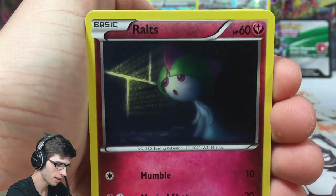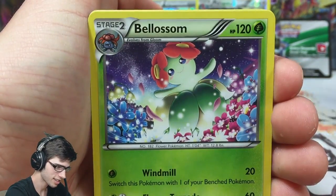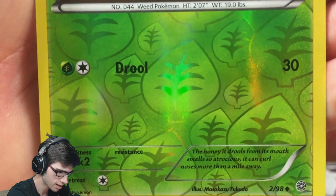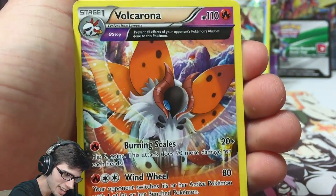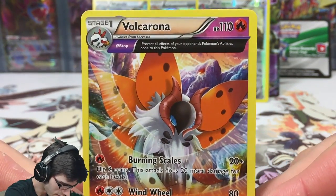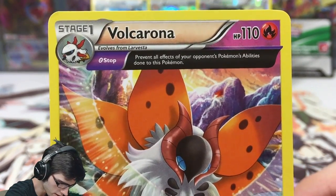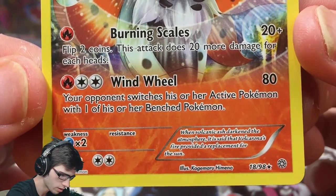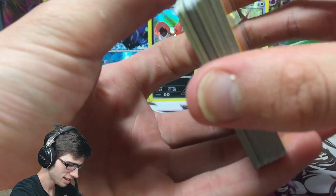We got a Malamar, a Golett, a Ralts, a Persian, Unknown, Forest of Giant Plants, and Blossom, Ace Trainer, and a Dribblface reverse with the nice attack Drool. And the final card for this opening is a Volcarona ancient trait rare! It has 110 HP with the Omega Stop ancient trait, and the attacks Burning Scales and Wind Wheel. Not bad, not good — just not bad.